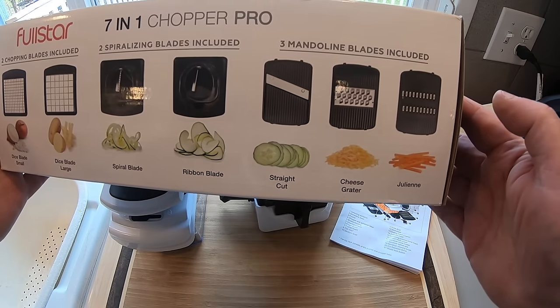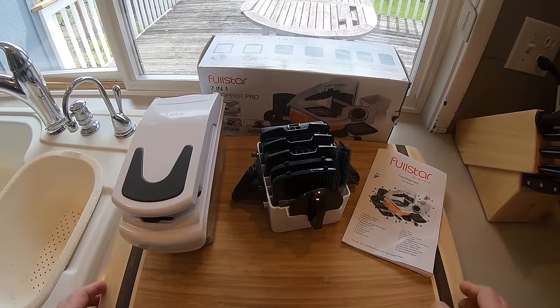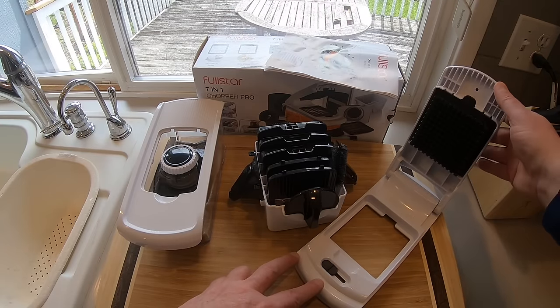It slices, it dices, it spiralizes — it does all kinds of things I'll probably never use it for. It's all compact, and I like that. It came with an instruction manual. Be sure and read it.